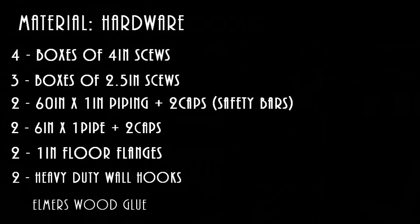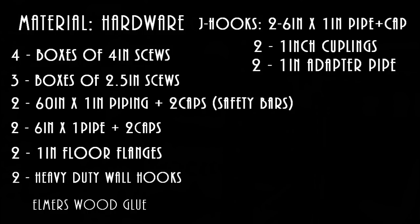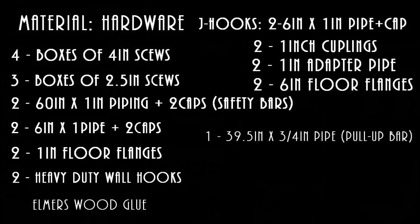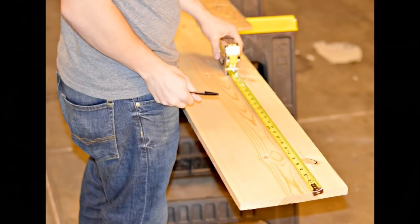Also add Elmer's wood glue. For the J hooks you will need two 6-inch by 1-inch pipe plus cap, two 1-inch couplings, two 1-inch adapter pipes, and two 1-inch floor flanges. For the pull-up bar you will need one 3/4-inch by 39-inch pipe and two 3/4-inch flanges.